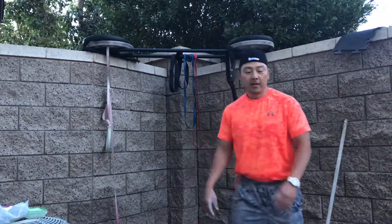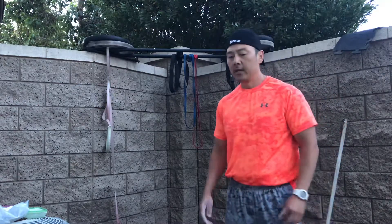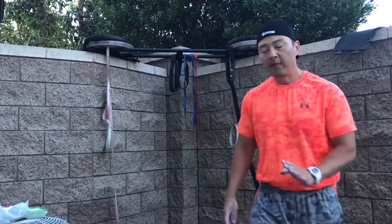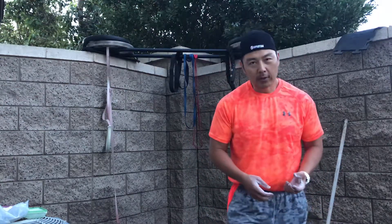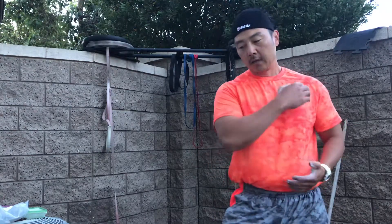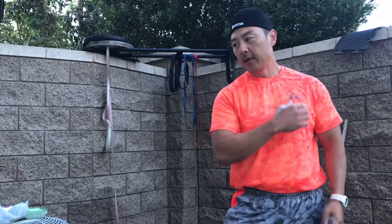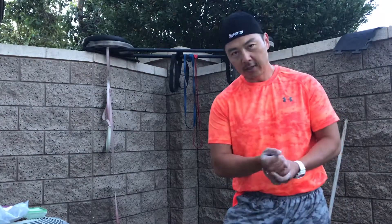I'm in the middle of my Spartan Beast race training, and about five months ago I had laser-guided umbilical cord stem cells injected into my torn labrum in my right shoulder and my left torn rotator cuff.